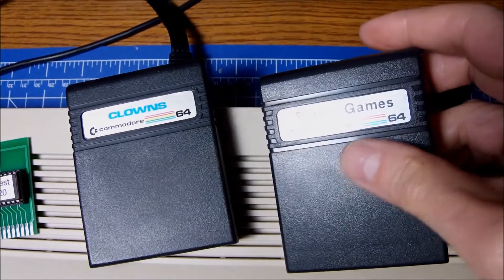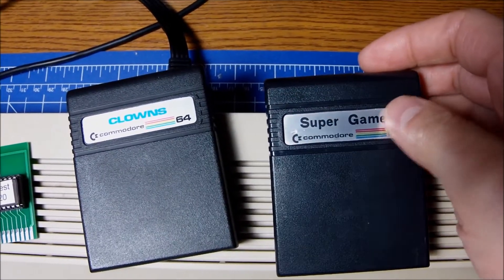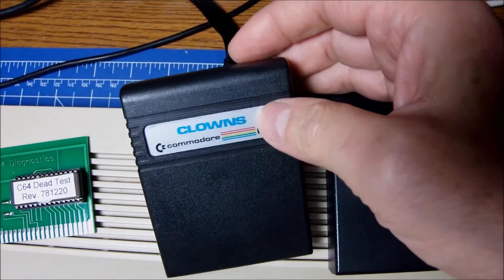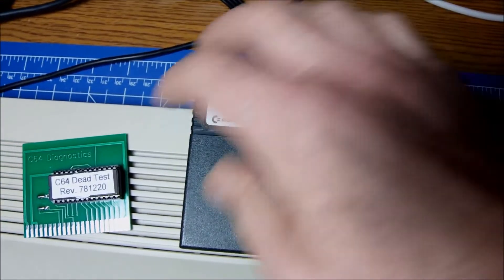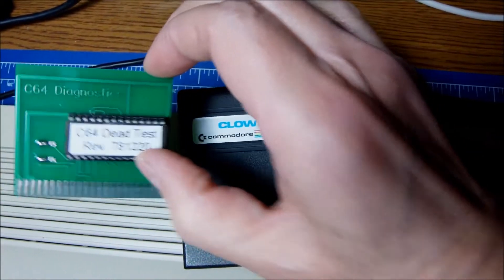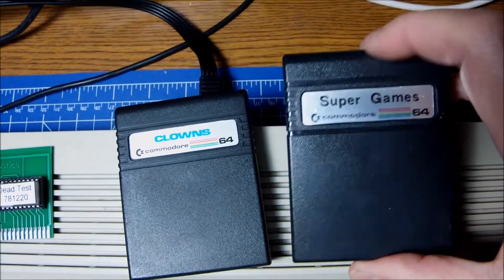This is a classic cartridge for the Commodore 64, so I can experiment, create my own PCB and then put everything back together and keep it. I had the Clowns and the Dead cartridge, because the Super Games cartridge didn't work — it gave me this black screen we hate to see.